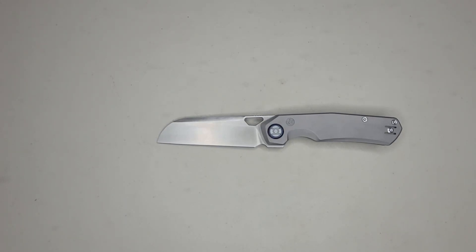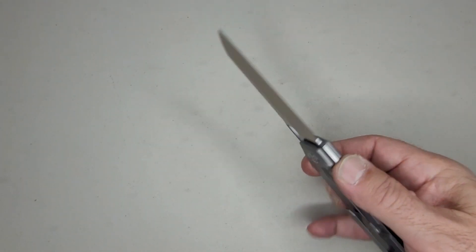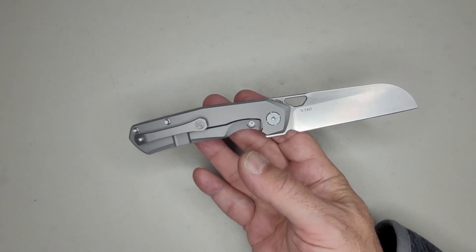What's going on, people? Thanks for joining me again. I have another special knife here that I want to talk about. It's the Kunwu S-Tau. What's so special about it?